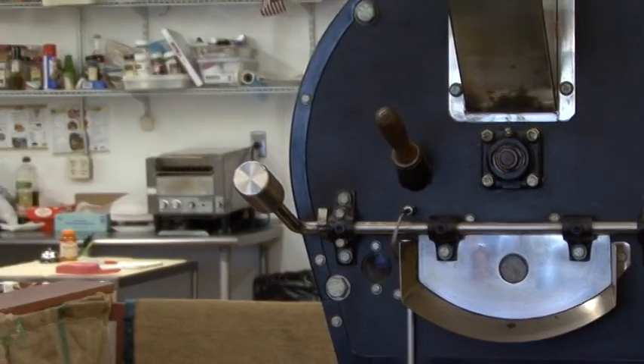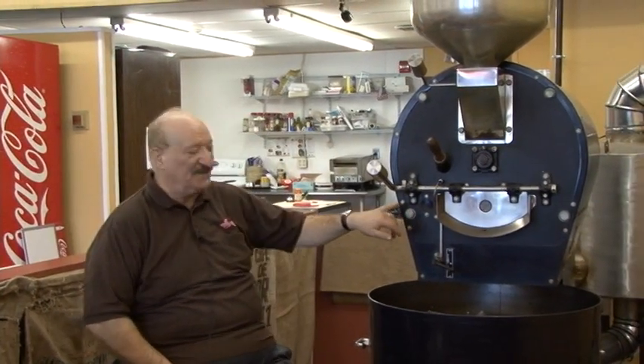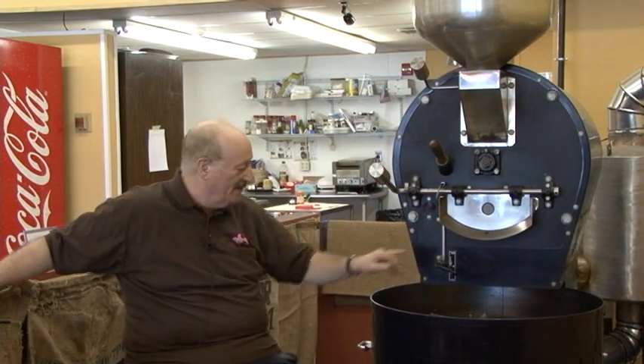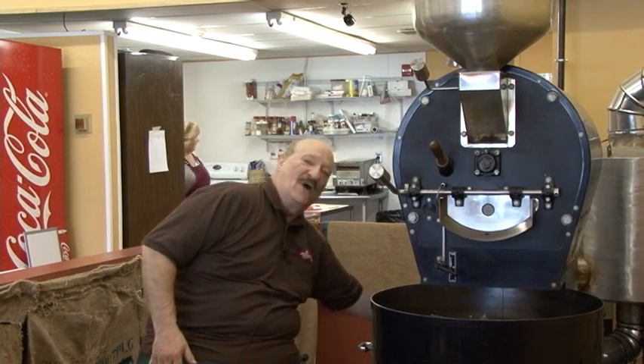The coffee is now at 140 degrees — it went up 6 degrees since I started speaking. I can watch the flames through this window and watch the color of the bean through the front window. I can adjust the flame under the drum or control the amount of air that goes into the roaster.